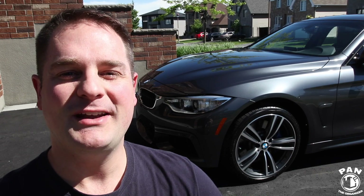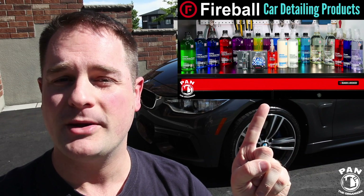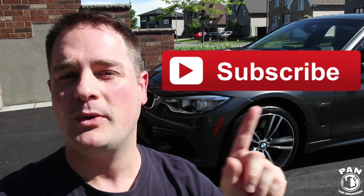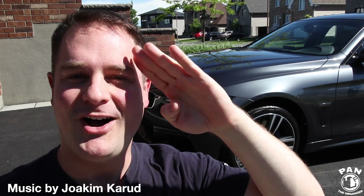So guys, I hope you enjoyed the video. If you want to check out the Fireball products, make sure you go ahead and check out my brand review on my YouTube channel by clicking the card up there. Also, support me by clicking the thumbs up button to show me that you care, and take a second and subscribe to my channel, that way you'll never miss my future videos. And in the meantime guys, don't forget — keep it tight, keep it clean, and I'll see you on the next one.